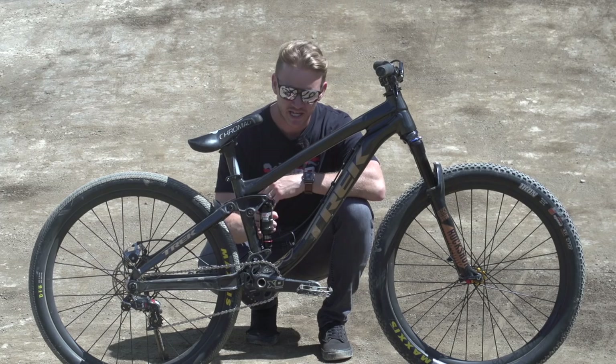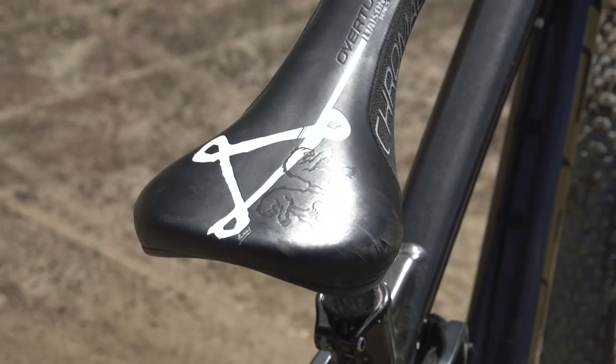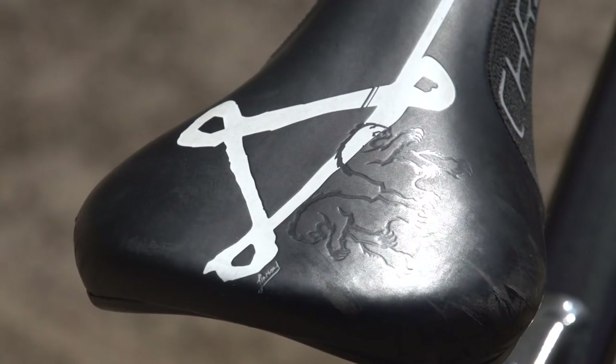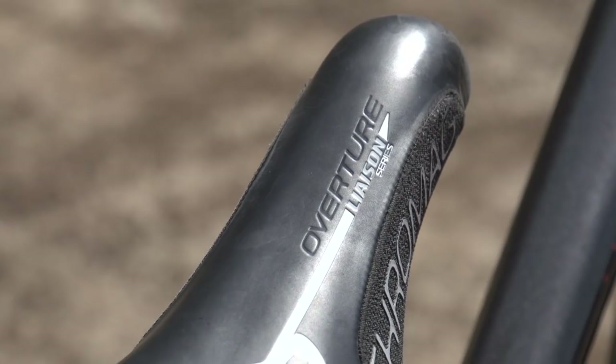I'm not too sure on pressure wise what he's got in there, but I'm guessing it's super hard, so I'm going to have to ask him that question. Moving on to the saddle — this saddle is designed specifically for his legs to slide in so he can hook it and spin those bars. This is the Cro-Mag Liaison Series saddle, and underneath is a Truvativ full carbon seatpost to keep that weight down.